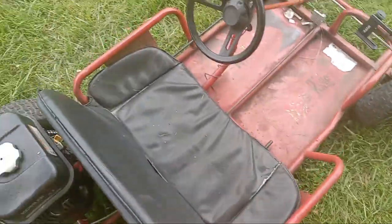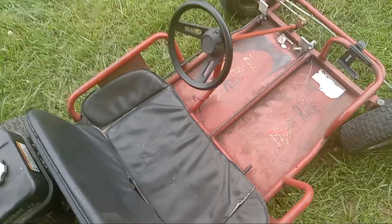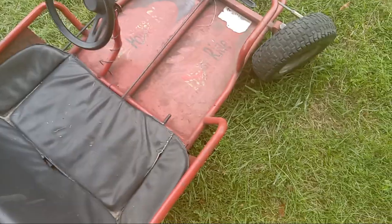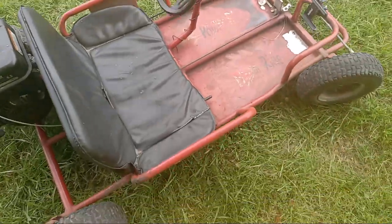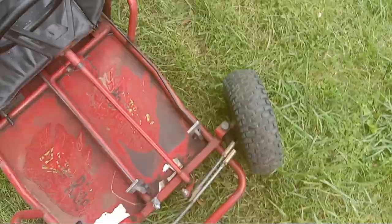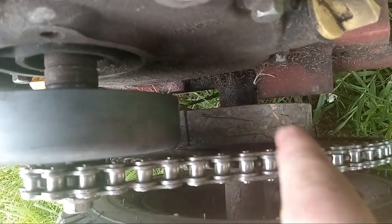It's a two-seater. You can fit an adult there or a child old enough to ride, then a small child there. There's a little lever right here that you push forward and you can push the seat forward, but mine's kind of seized. There's also a brake right in there — that's the brake.